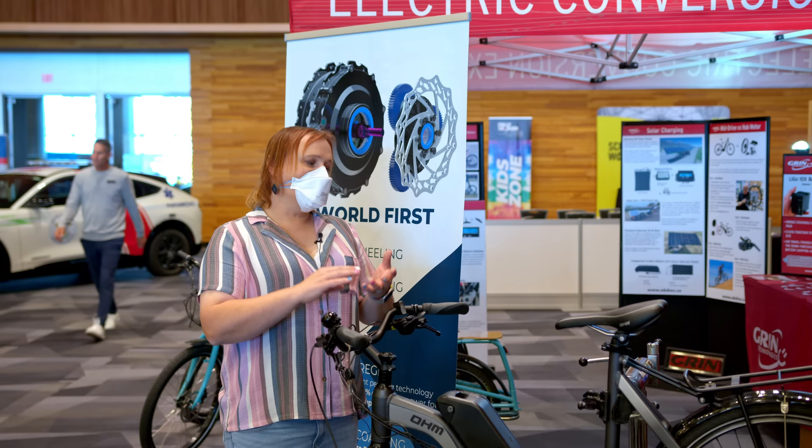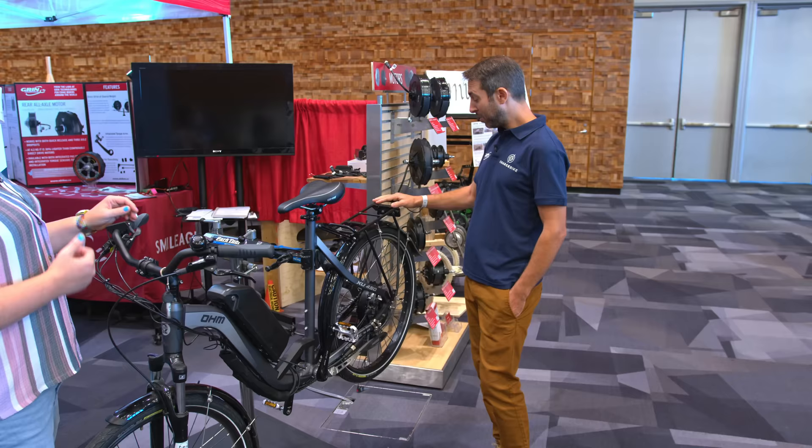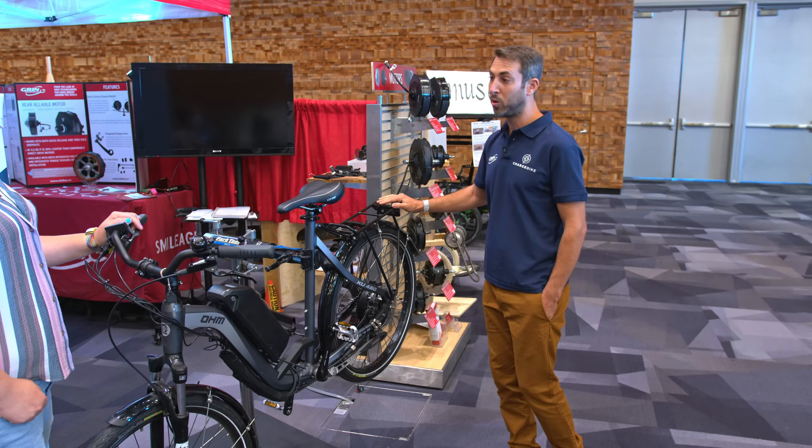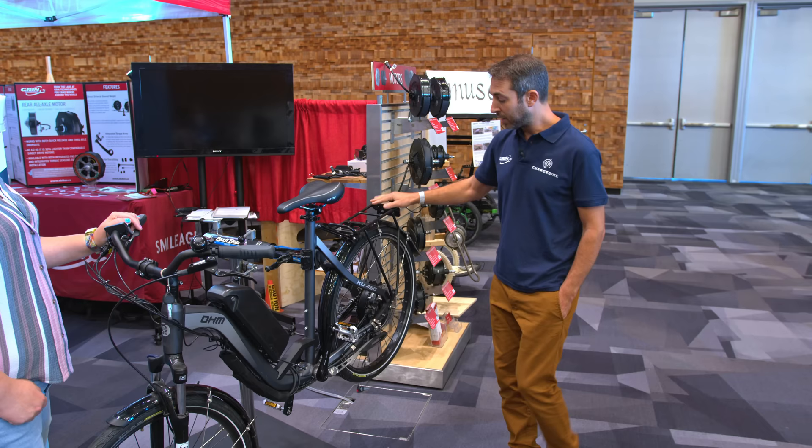What changes to manufacturing are required to produce this? A lot of questions we get are: is it pricier, does it add a lot of material, does it weigh more? The beauty of it is it does not weigh more, and it does not add any complexity to the system. It does add a little bit of cost, but not much complexity. It's a very simple system, and that's the beauty of it.